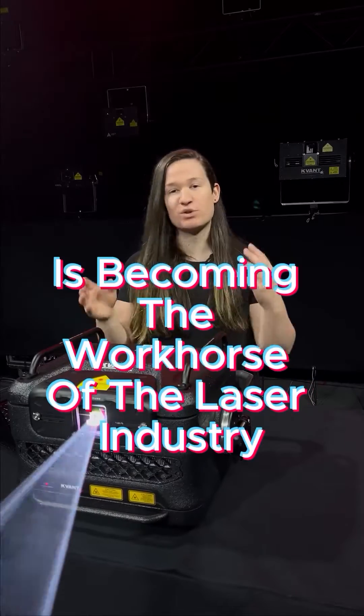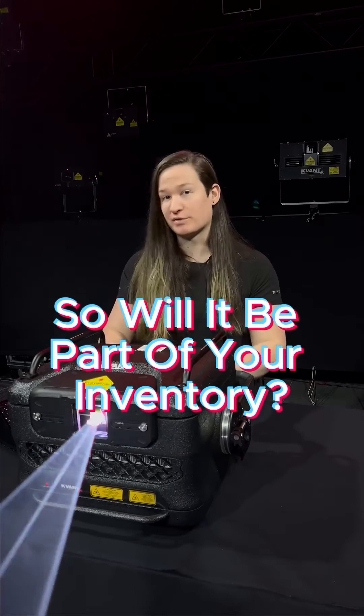Now you know why the Atom 42 is becoming the workhorse of the laser industry. So, will it be part of your inventory?